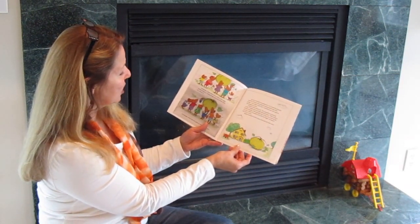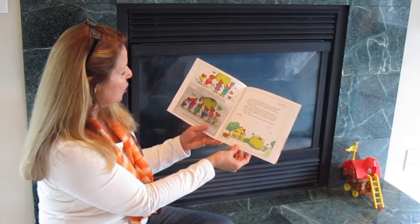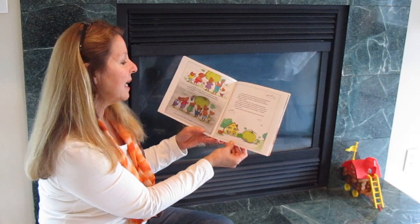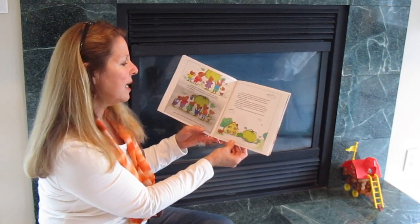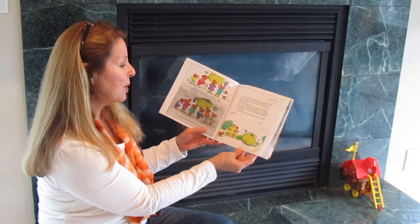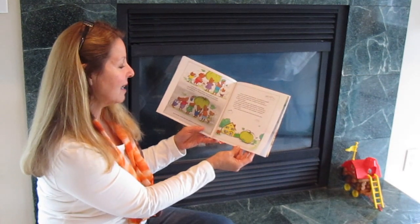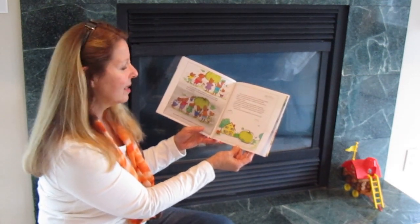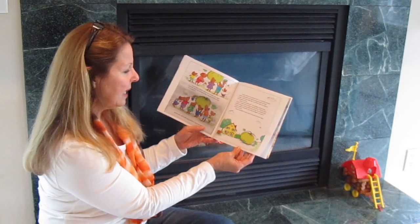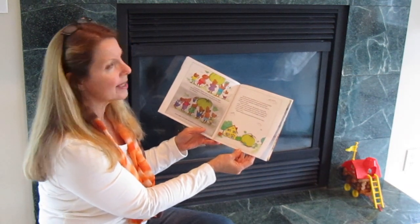A week later, Clayton noticed the pumpkin was bigger than the family car. During the day, everyone he knew came to admire it, and at night all of the field mice gathered round to do the same. By now, summer was almost over. In a week the pumpkin would be full grown and start turning yellowish and then orange. A few weeks after that it would be ripe and ready for the pumpkin contest. The pumpkin was growing so fast it would soon be larger than his house. Then he had a terrible thought — if the pumpkin was so big, how would he get it to the contest? It wouldn't fit in his red wagon; it wouldn't even fit in a truck. Clayton decided to worry about this when the time came.